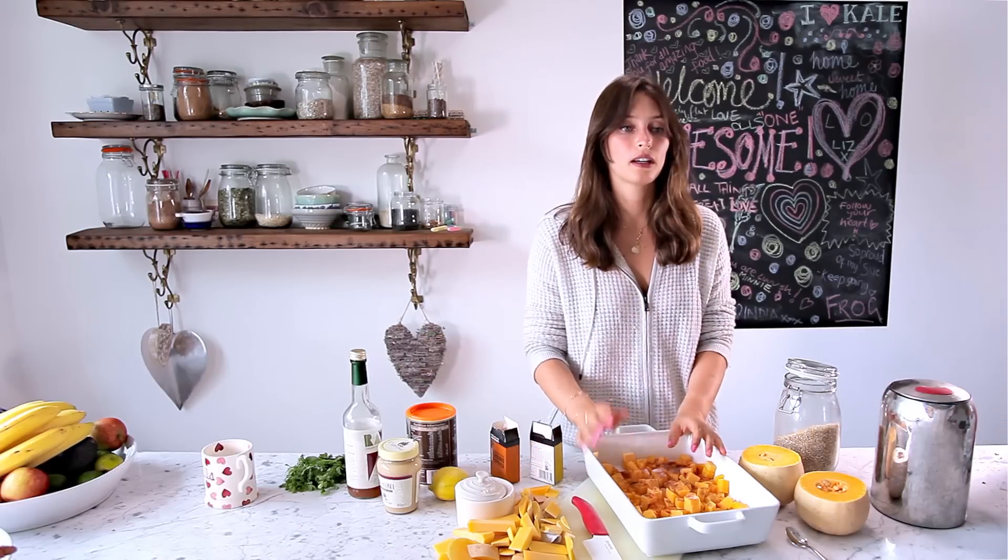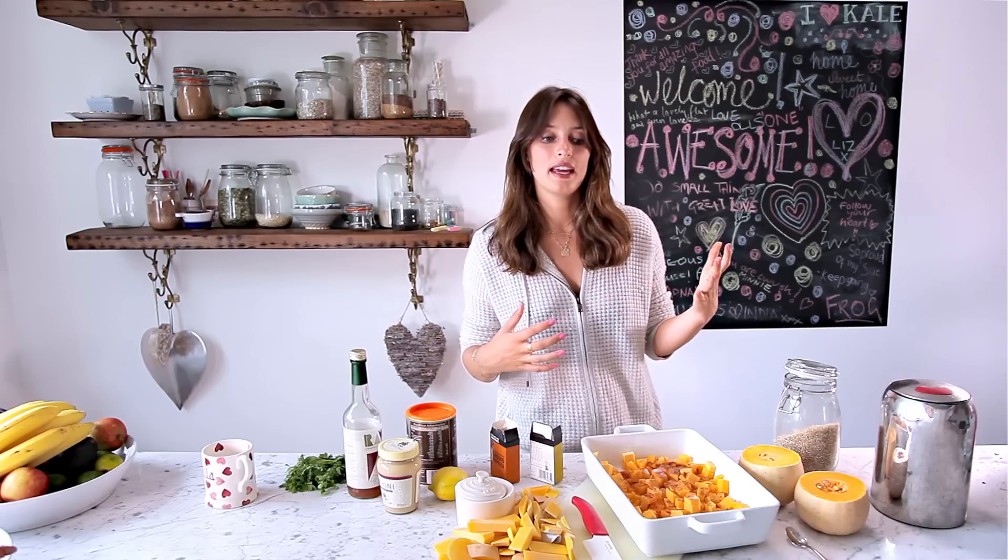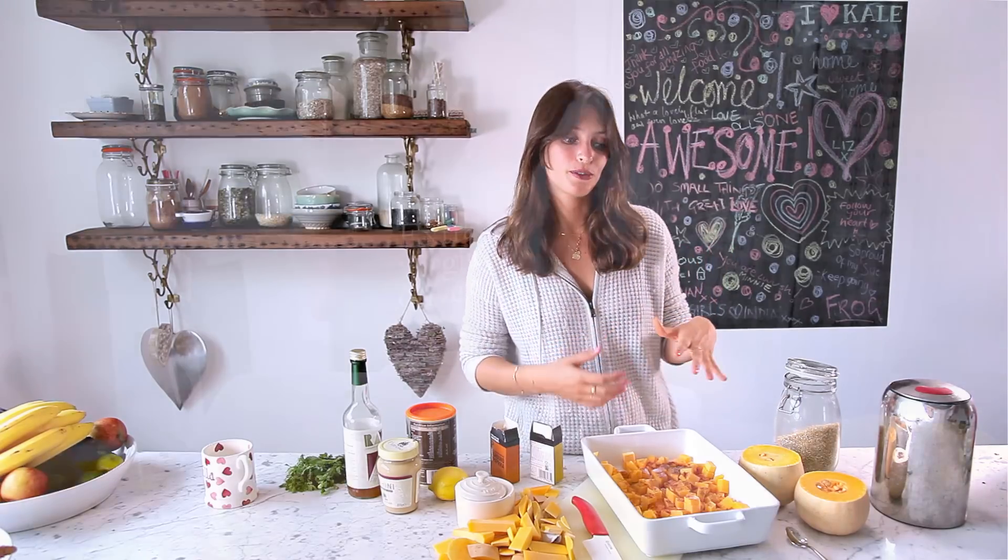Drizzle a bit of olive oil over the squash, then put it in the oven and roast for 15 to 20 minutes until it's nice and tender. At that point we're going to puree about three quarters of it.